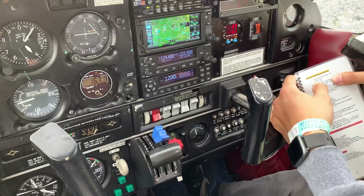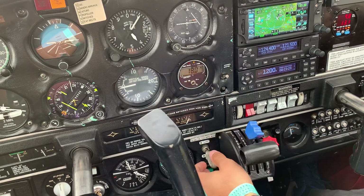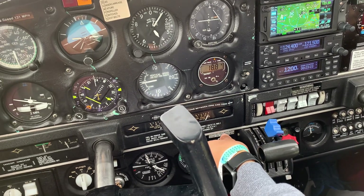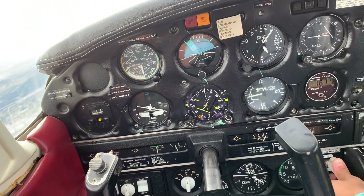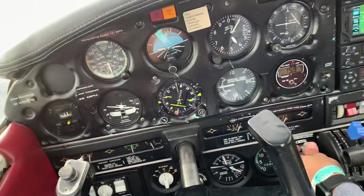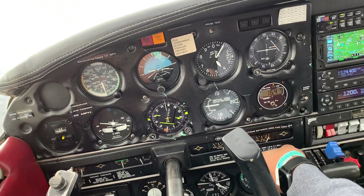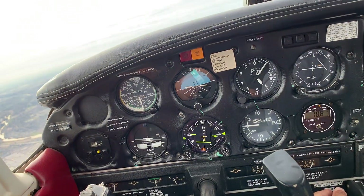Next, we would recycle the gear. We know the gear is down, so we bring the gear back up — gear up. We won't hear anything because the circuit breaker is off. The gear takes about five to seven seconds to go up, but I like to keep my hand on it as a habit to make sure the gear is up.